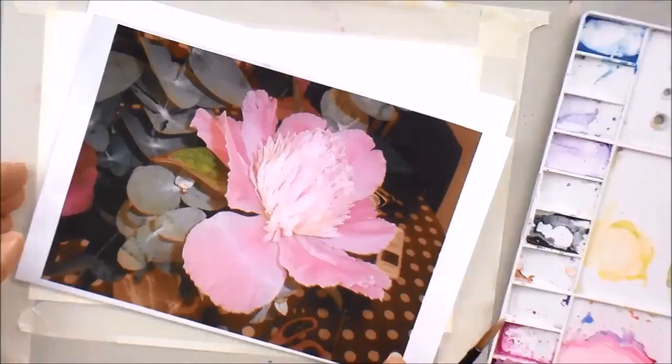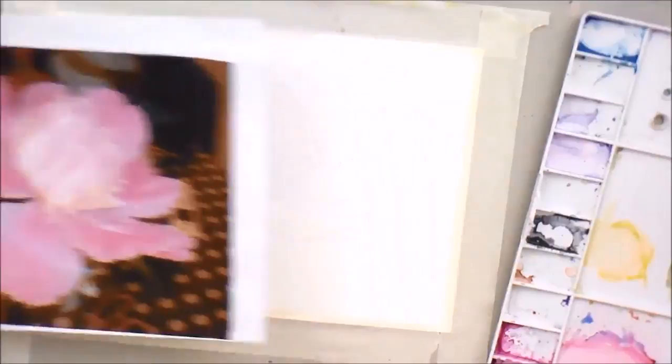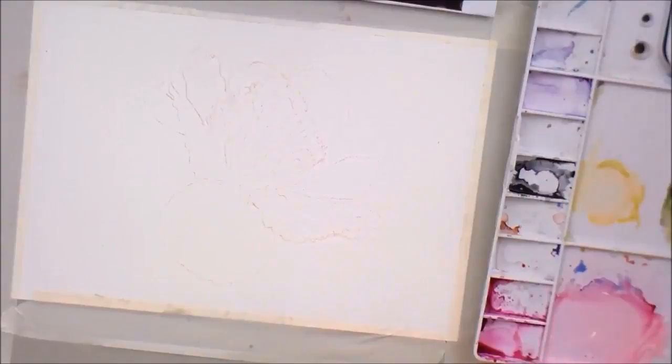Here we have a peony painting — beautiful big blousy flowers. They come in lots of different colors and sometimes have little tiny petals in the middle or lots of big petals. This is the one I'm going to be painting. I've done a trace down and used watercolor pencil on the back of the tracing paper so I wouldn't have any ugly pencil marks to deal with. You can use a watercolor pencil appropriate to the color of the thing you're painting.